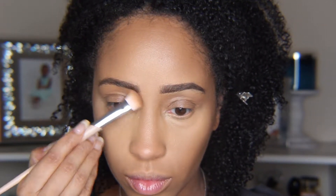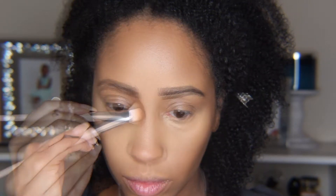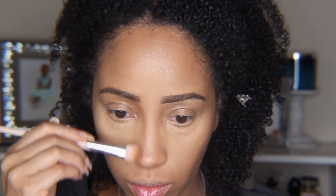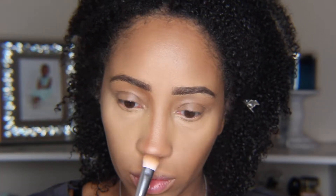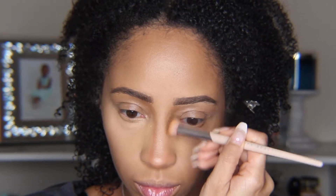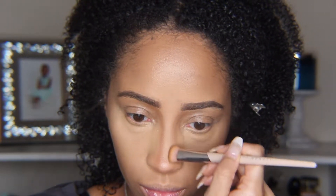Next I contoured under my bottom lip to give it a little bit more lift and shape. The most important part to me was the nose contour — I'm going to start right under my brow bone and follow the curve all the way down my nose in a straight line, then curve it under the tip of the nose and down the other side, and then blend it out with a clean brush.